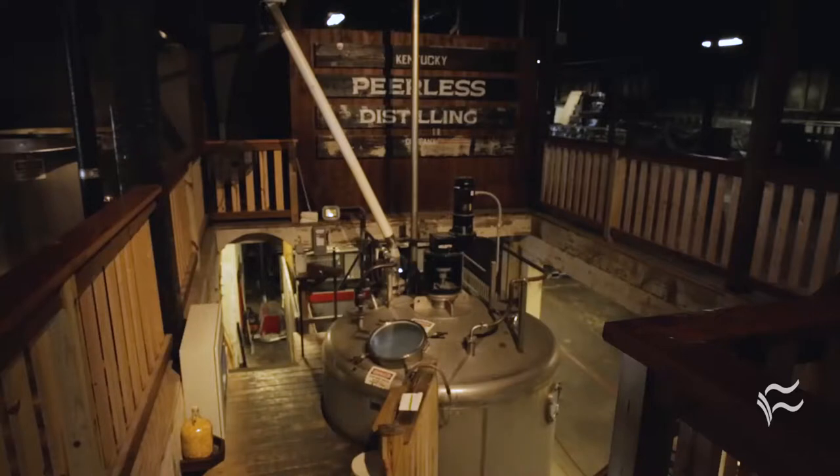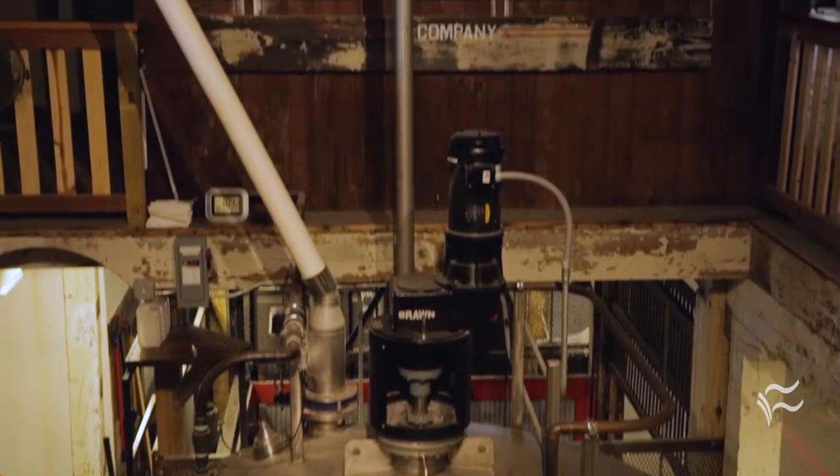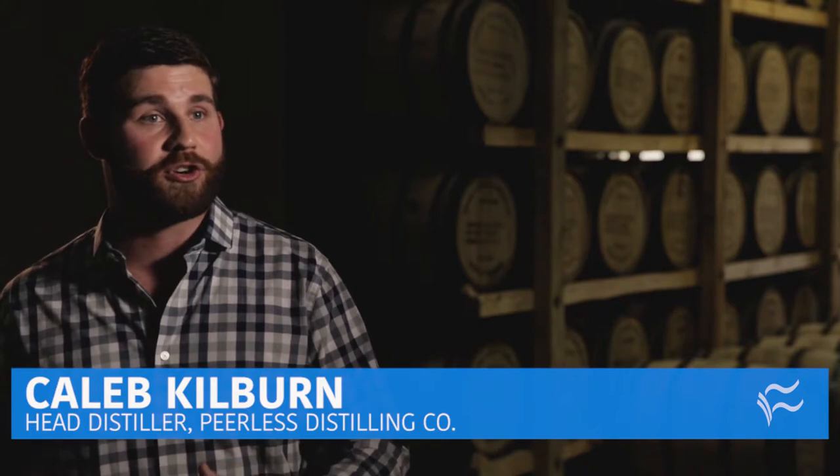This is what we do at Peerless. We're always going to start with fresh grains and fresh water, and we're going to cook those — what that forms is called a mash. Basically, this process is converting the starch within those grains into accessible sugars.